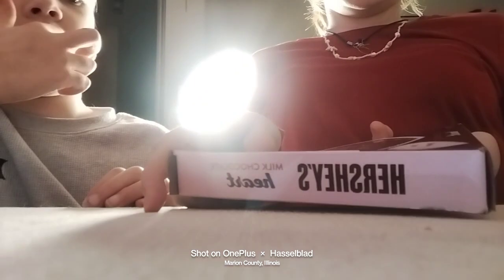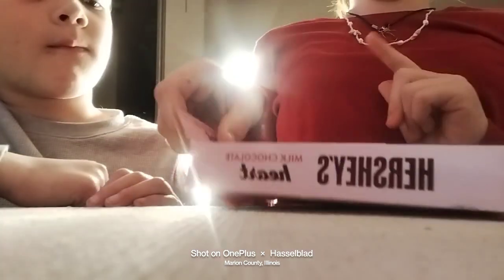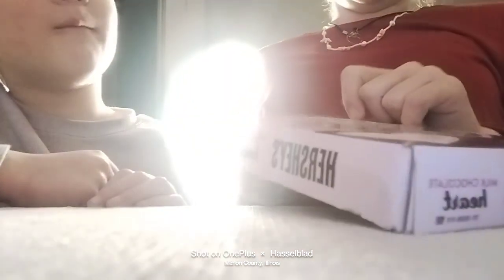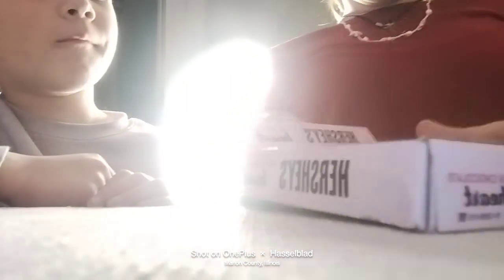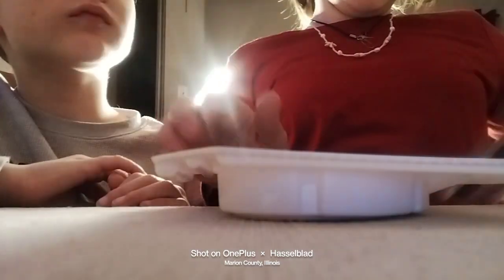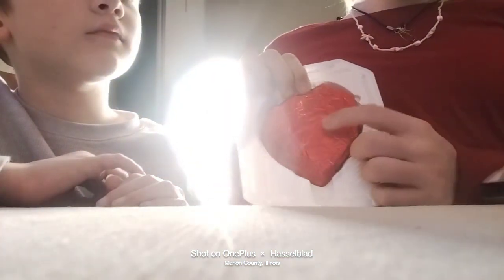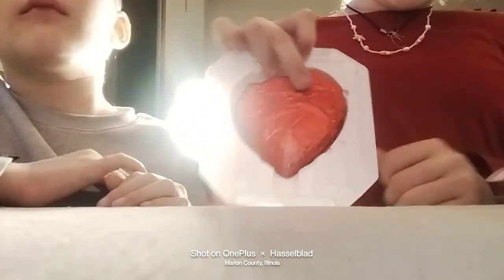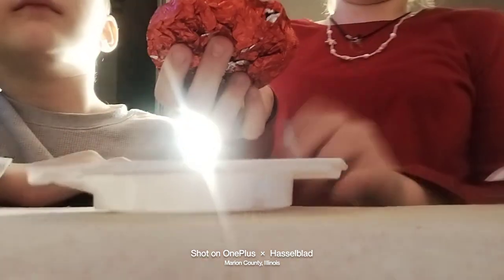And we're going to be unboxing this. But a secret is, we already opened this a little bit and ate some of it. So just ignore that, but we're going to unbox it now. So, we opened it. We got the heart in here. As you can see, you might see the bite marks. But we're going to open it anyway and I'm going to show you.